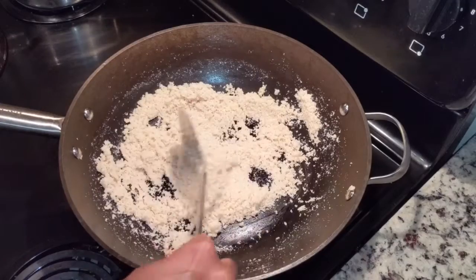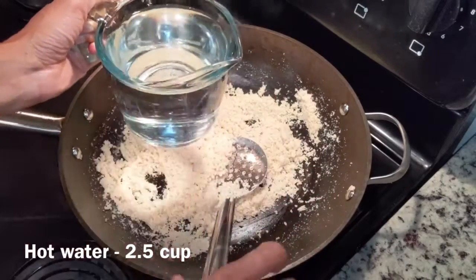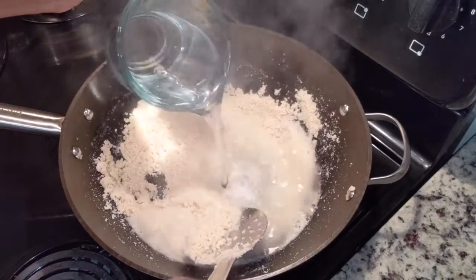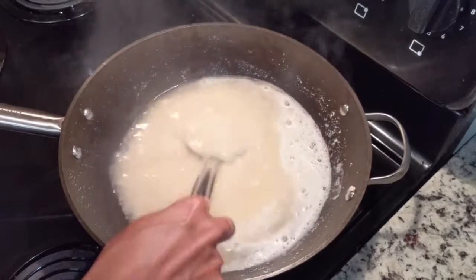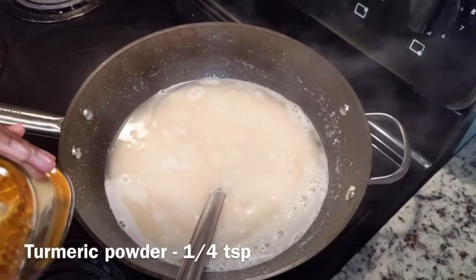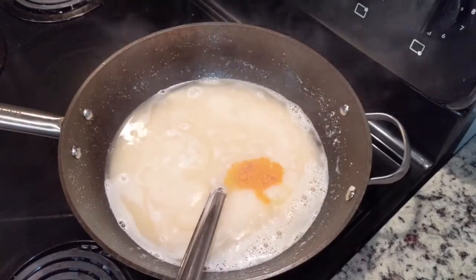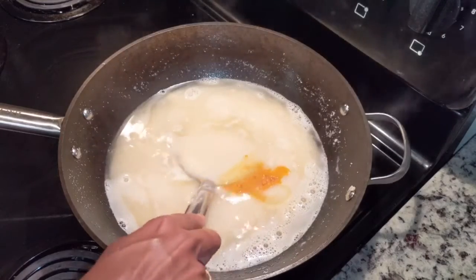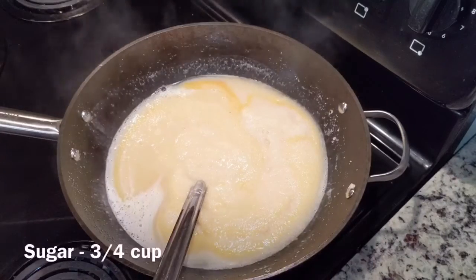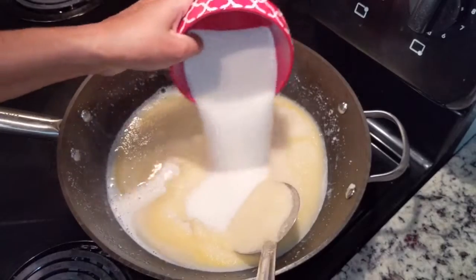We will cook it until done and put it in a bowl. We are going to add 1-2 cups of red color. Let's mix it — it's a little color. We are going to add cups of green color as well and mix everything together.